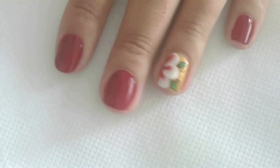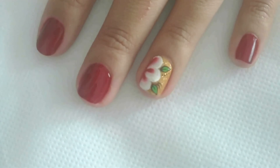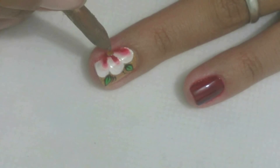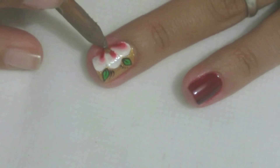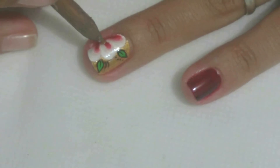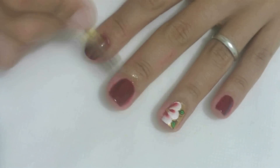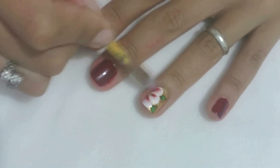Quando todo o desenho estiver seco, passe nas unhas uma camada de verniz. Com o palito de unha, cole uma pedrinha de strass amarela no canto da flor. Finalize com a limpeza, usando palito de unha, algodão e removedor de esmalte.